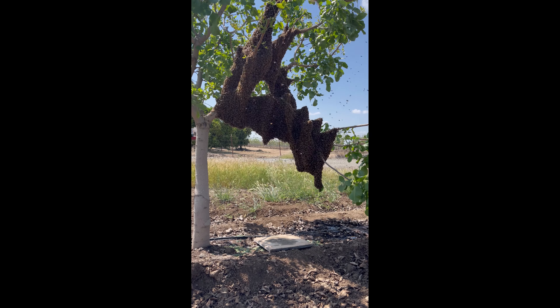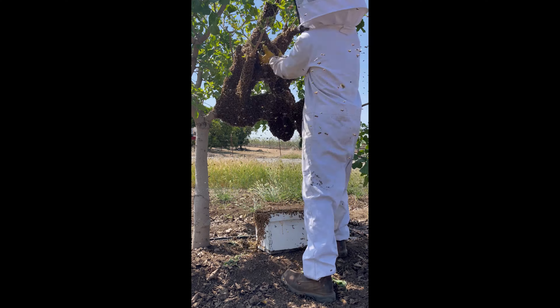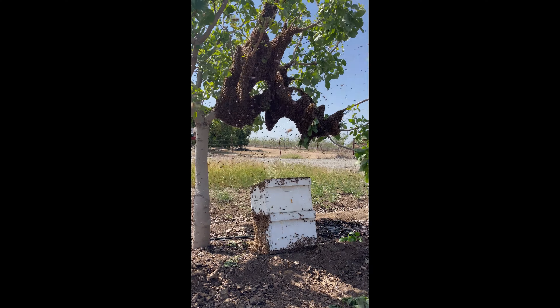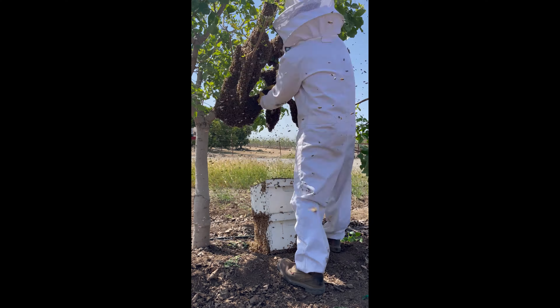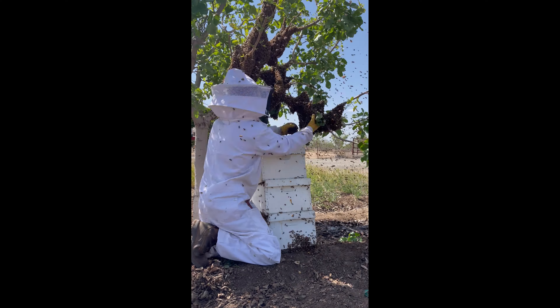With this swarm, we didn't even attempt to find the queen, simply because of the mass and multitude of the bees. All you have to do is shake the bees into the box — it feels a lot like wriggly sand falling through your fingers. The boxes we shake the bees into contain wet frames, which have trace amounts of honey covering them. The honey is a great incentivizer to convince the bees to stay within the boxes.